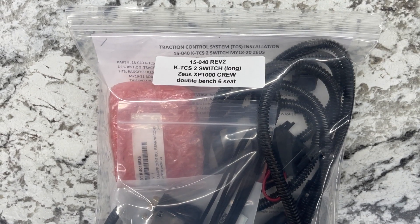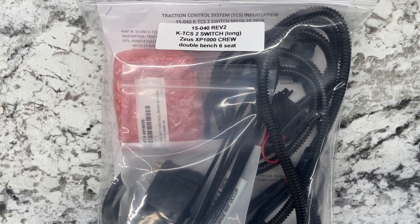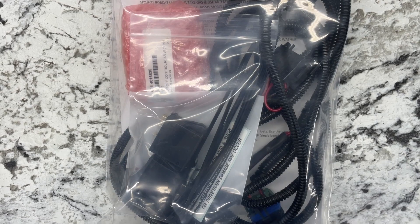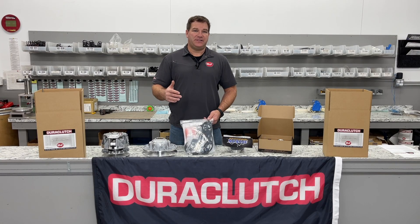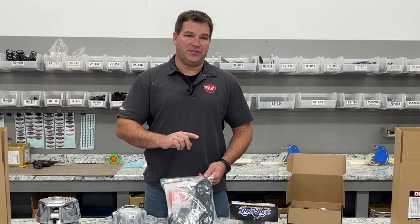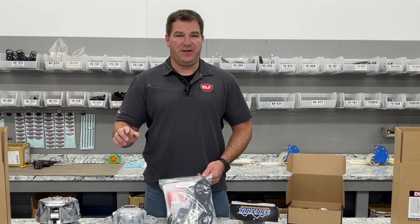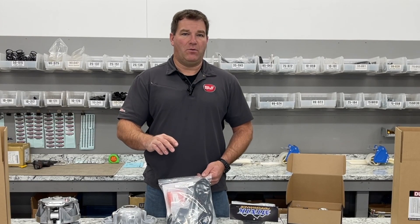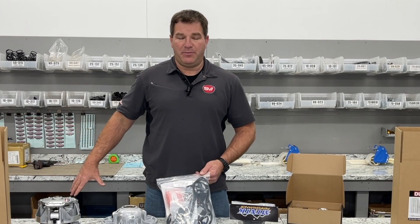One of the other products we use, which actually comes with our DuraTrack kits, is our traction control kit. The traction control kit is designed to eliminate the rear diff being locked when you're in four-wheel drive. It splits the switches so you get two switches — one marked front wheel drive and the other marked rear diff lock. This allows you to run four-wheel drive and front wheel drive, along with limited slip in the rear.